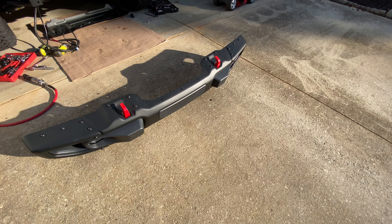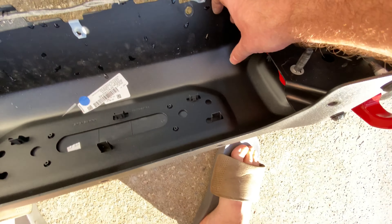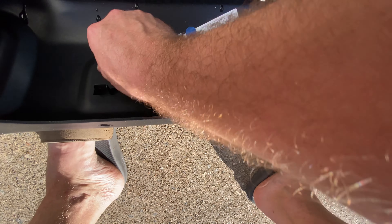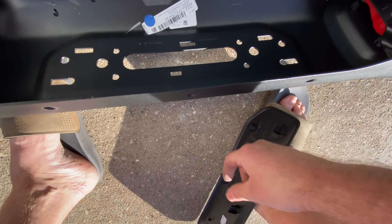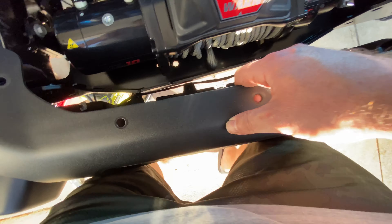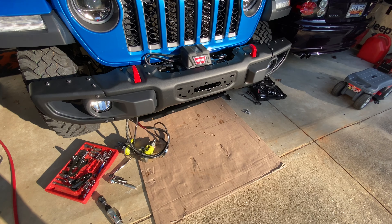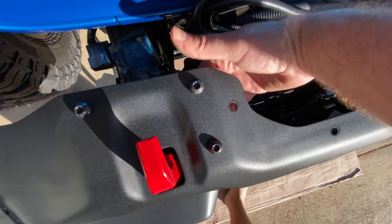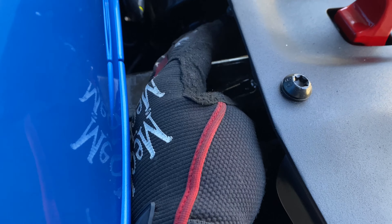Before we put the front bumper back on, we're going to go ahead and take this front little cover off. Now it's an easy time to get these clips on the back side — just give them a little push and push them through. Makes life a lot easier. Then we're going to pick up the bumper and walk the bumper back on as such. Then we'll tighten those four bolts back here — two back here, two here, two here, and two there — and the same over on the other side.